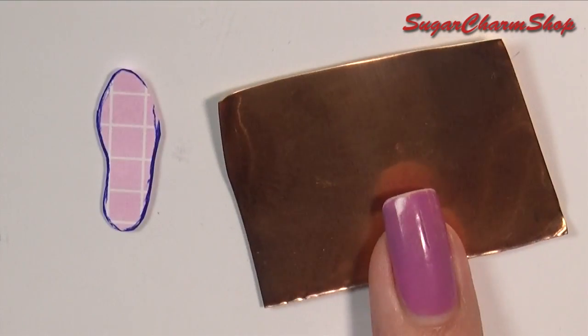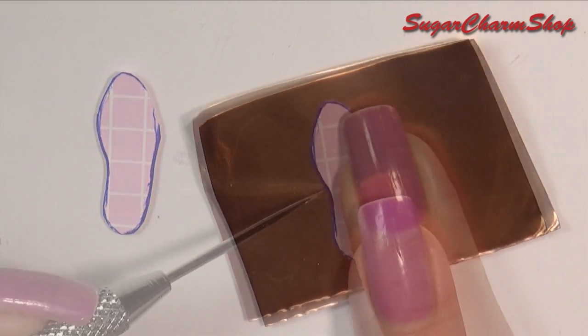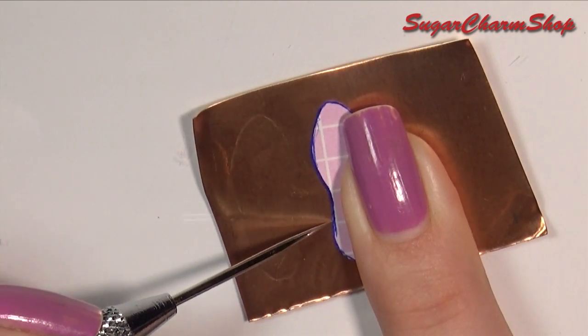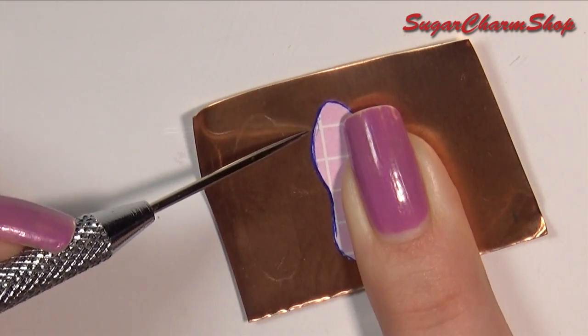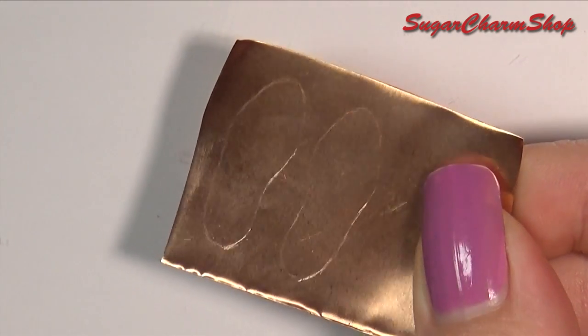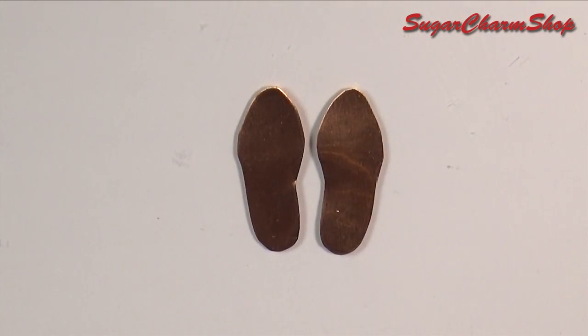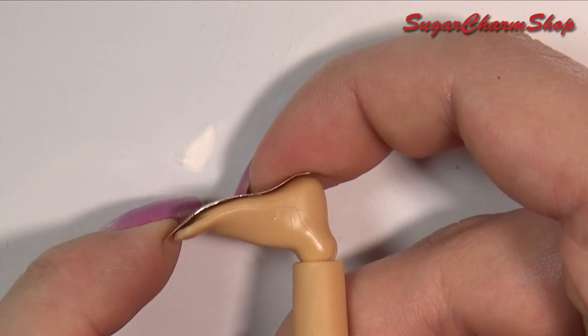Then trace it onto a thin piece of metal — here I'm just using a sheet of copper, but you can also use the metal from a can of food or something similar. You want to cut out two, so you have one for each foot. Press them up against the doll foot to get the right shape, and you have the base for your shoe.